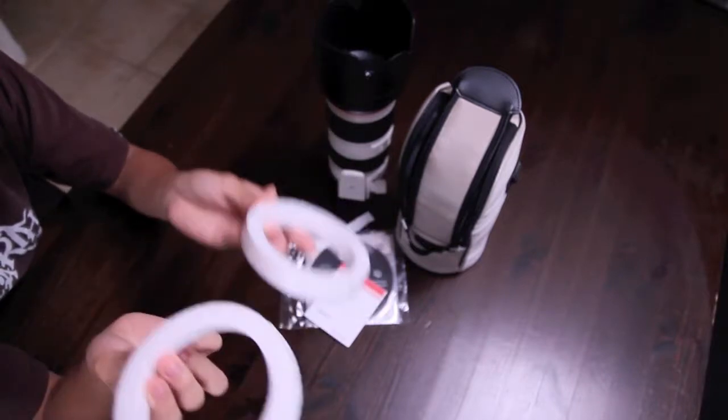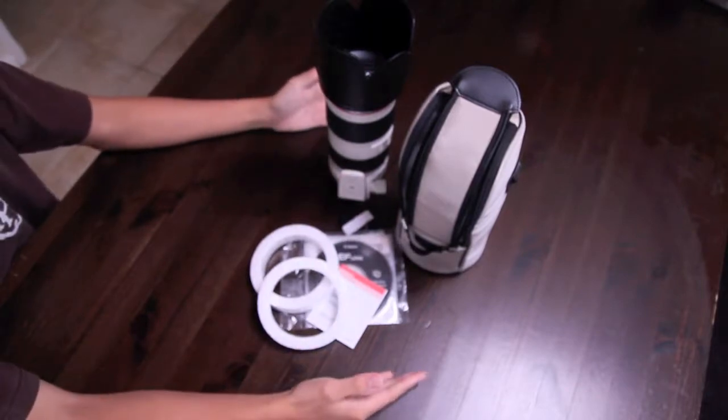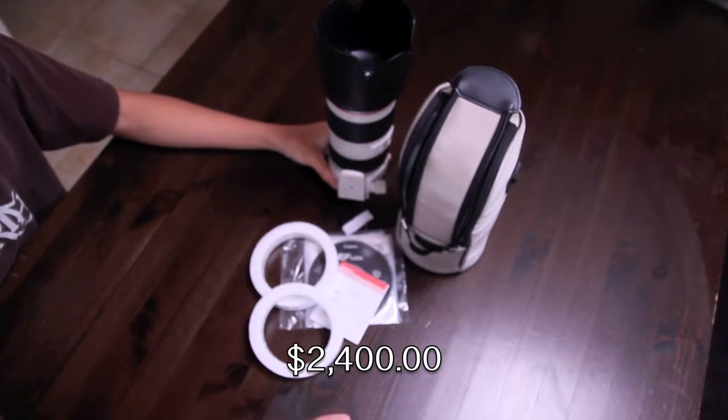How could you get a better deal? Look at all this wonderful goodies for only $2,400. You could buy how much tacos from Jack in the Box.